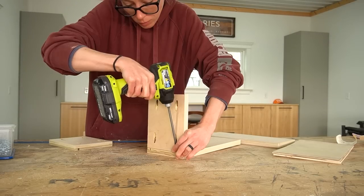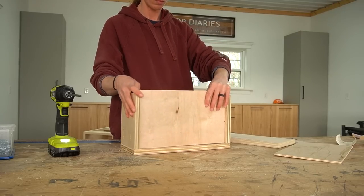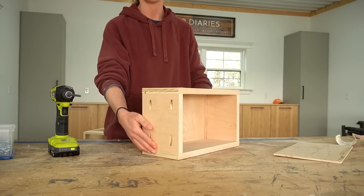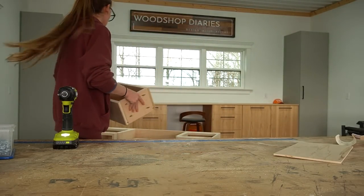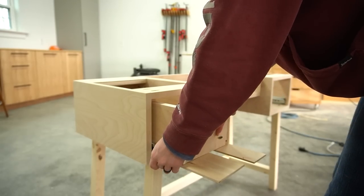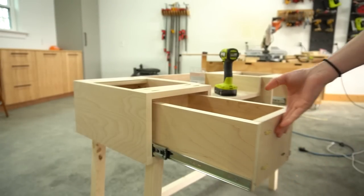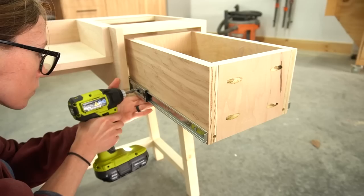I used pocket holes and screws to assemble two small drawer boxes and installed quarter inch plywood into the dados for the bottoms, then installed these onto the slides. I used quarter inch plywood scraps on the bottom to space the drawers up a little so they won't rub against anything on the bottom when they open and close. I've got a detailed guide on how to install drawer slides and drawer boxes that I'll link in the video description.